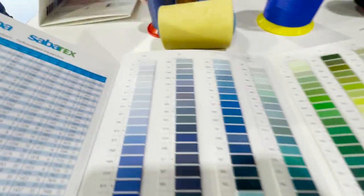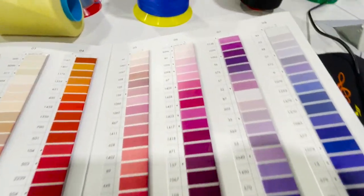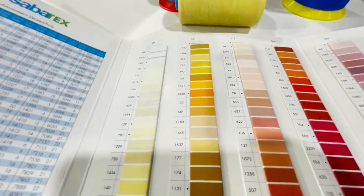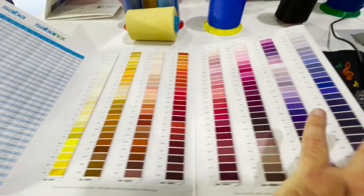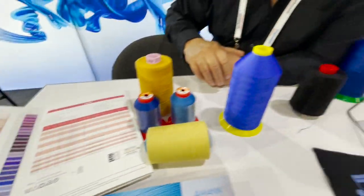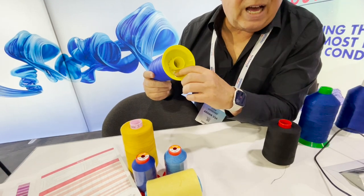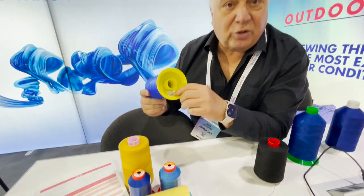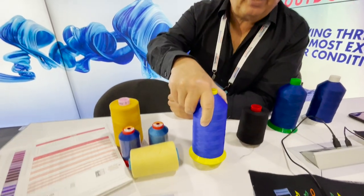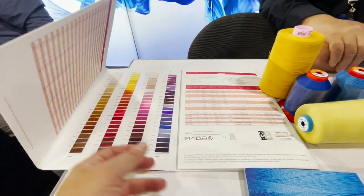Thread is a huge subject — people think there's only one type of thread, but there are thousands of different threads, and there's a lot of knowledge involved. John is very knowledgeable. One thing that will help: if you get a picture of the cone label, it will show the size, type of thread, manufacturing date, and barcode. If David gets that label, we can match it to any cone you need. Call us at 1-800-868-4419 or go to goldstartool.com.